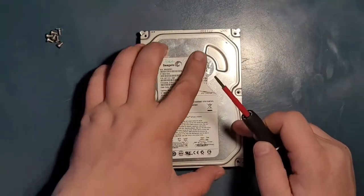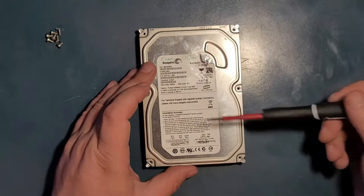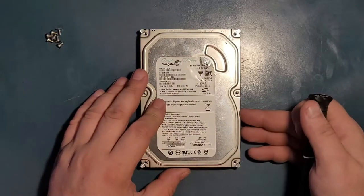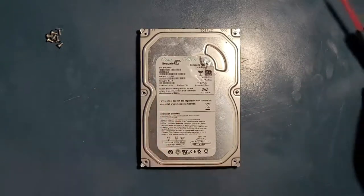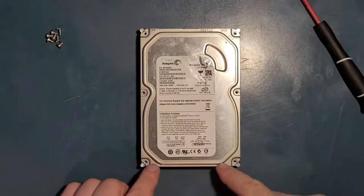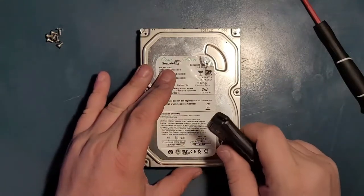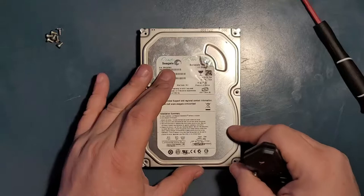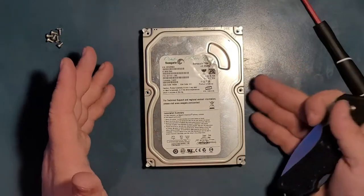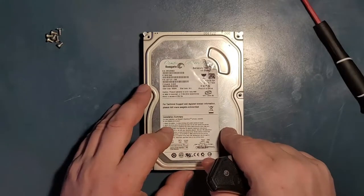The screws are out. Before I remove the cover, I want you to know this is a Seagate Barracuda 160 gigabyte drive. If you have a functioning drive, do not open it. If you have documents and data inside, there's a 90% chance you will not be able to put it back together, or even if you do, it will no longer work. This is hermetically sealed to protect against dust, air, and everything else.